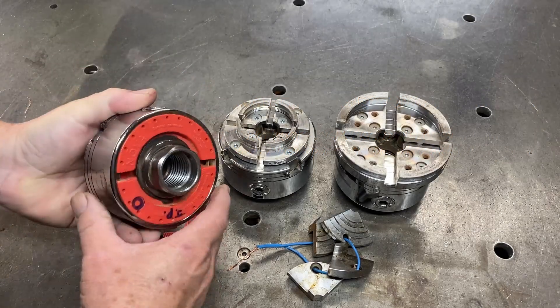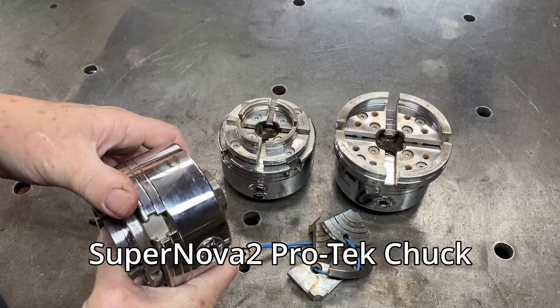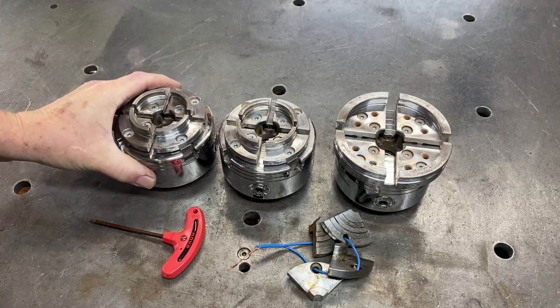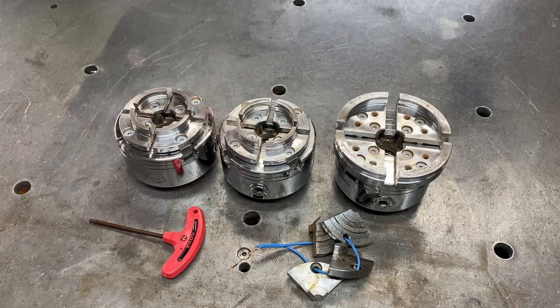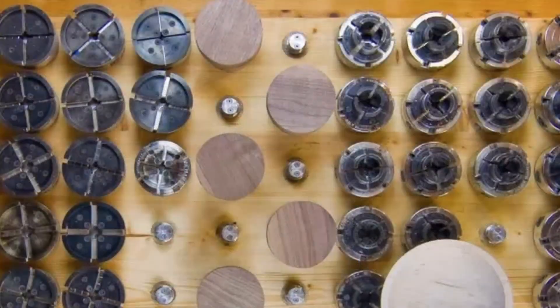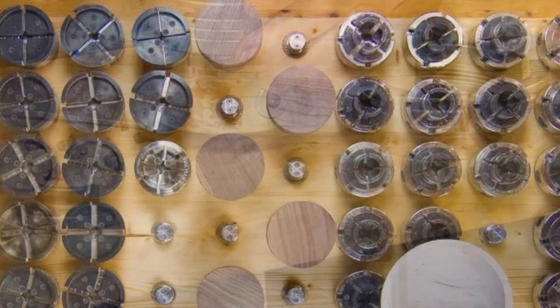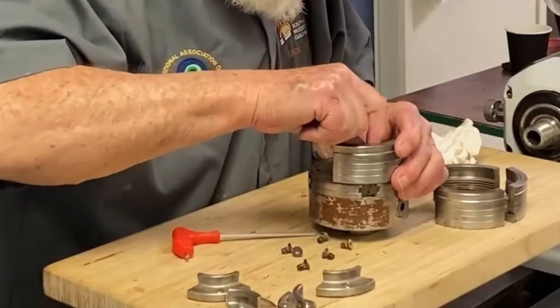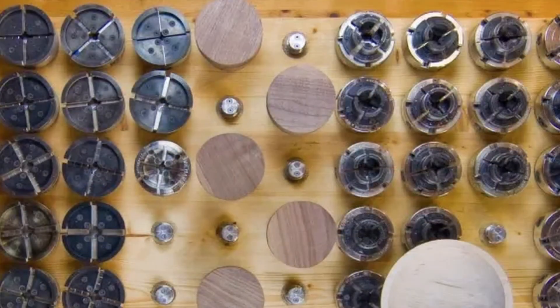I have three chucks here — these are Supernova chucks from Technitool. Very nice chuck, quite expensive here in New Zealand, but good quality. I have two with 50mm jaws and one with 100mm jaws. If you're asking why I have so many chucks, in reality this is not many at all. Some woodturners have 20 chucks because it takes time to swap out jaws, and they prefer to have chucks already set up with different jaw types so they can just wind them onto the lathe and use them straight away.